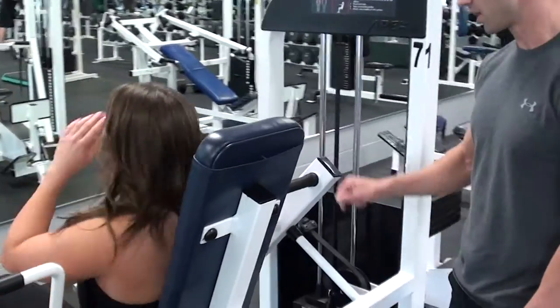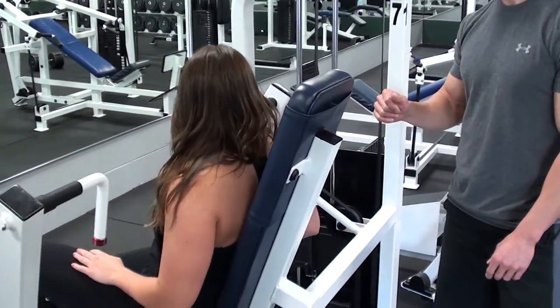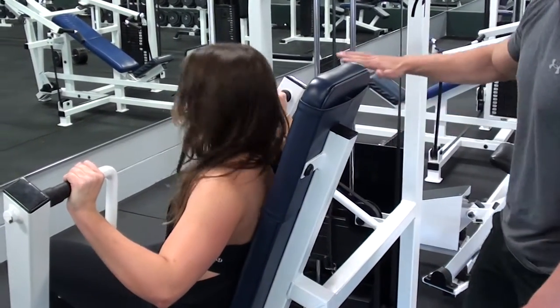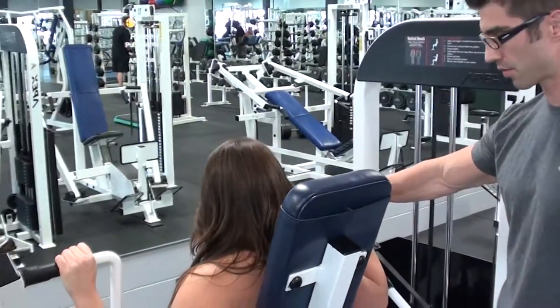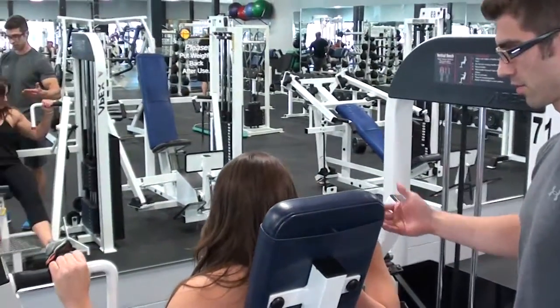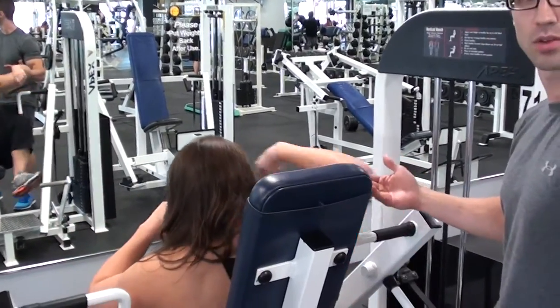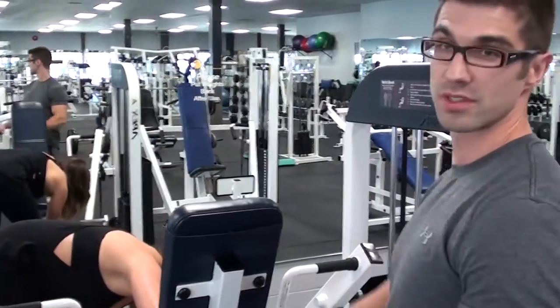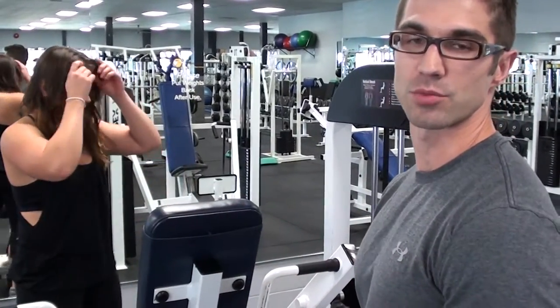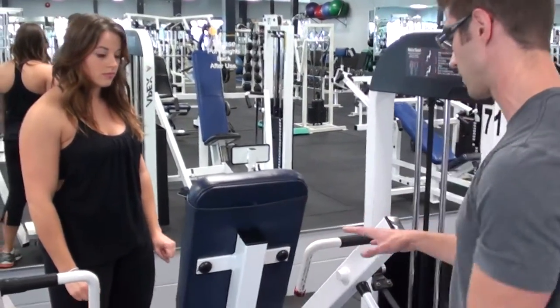Kristen pushes the foot pedal to bring up the arms and takes a grip. The handles are a little high for her, so she releases the machine and adjusts the seat one notch higher. That way, her elbows and wrists will be in line and provide a good position to push from.